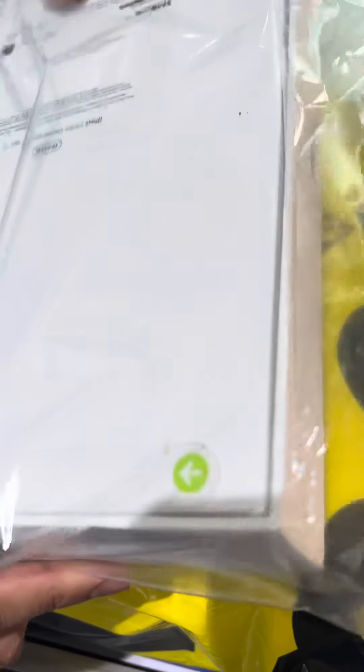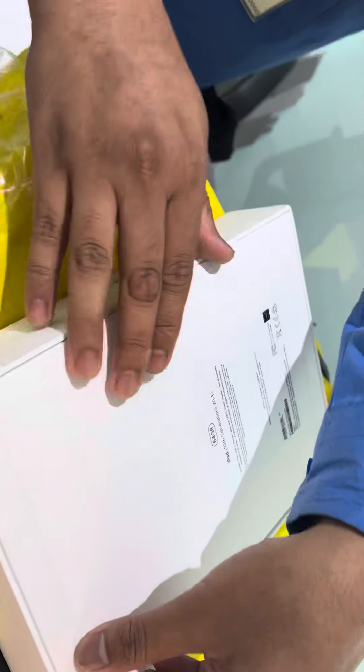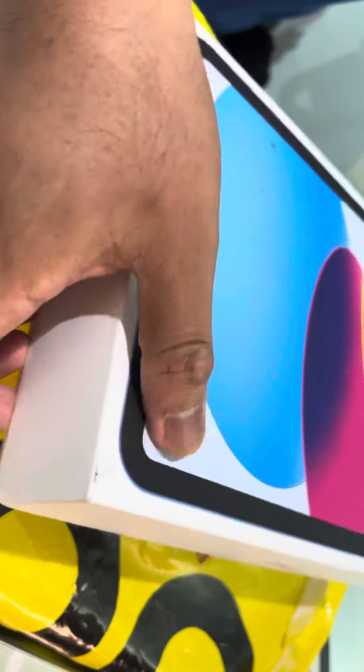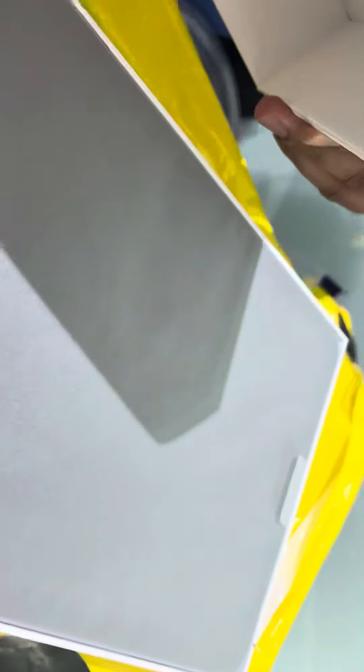No, I don't want to say anything. I'll put it on my computer, we'll do it. How fast it is! Open it, don't put it up, open it.